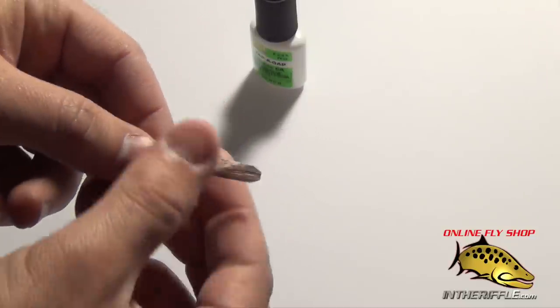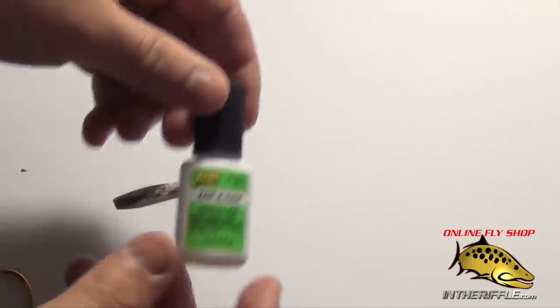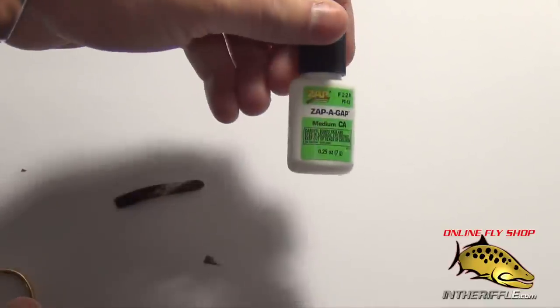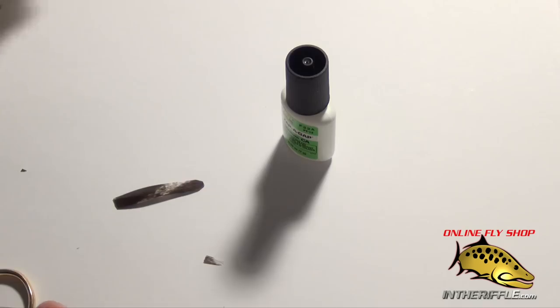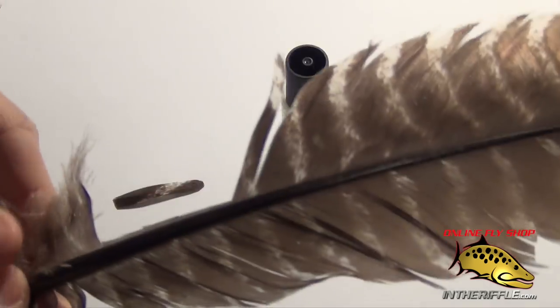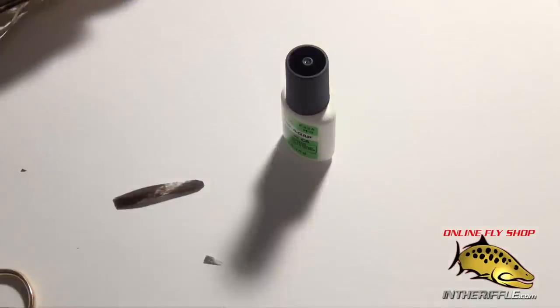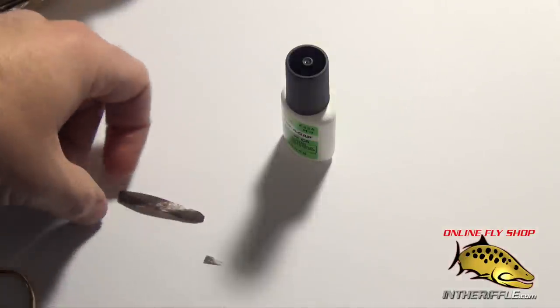So that's how you make a simple little hopper wing — very easy to do. The key, at least for the ones I create, is the Zap-A-Gap brush-on glue; it's an indispensable tool when you're tying flies and I use it on just about all my flies. You can find the turkey feathers as well as the Zap-A-Gap on our website at intheriffle.com.